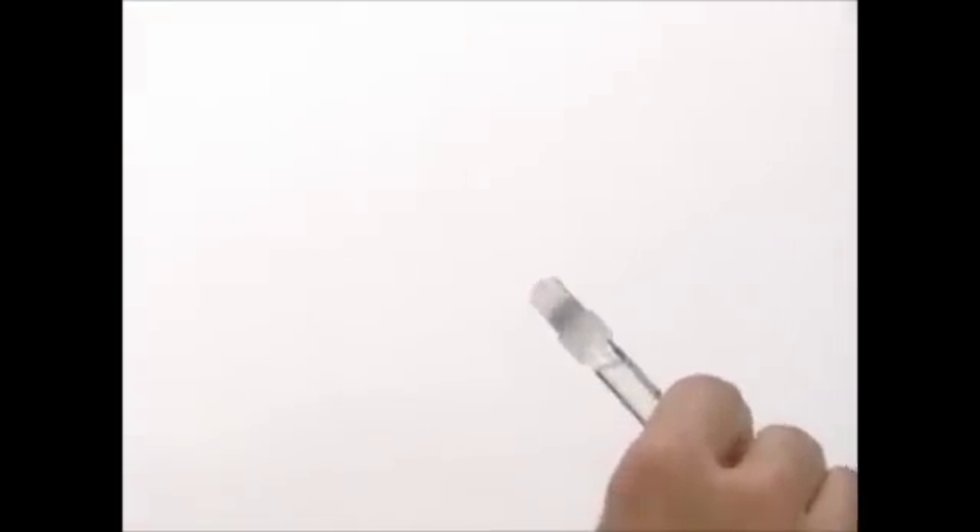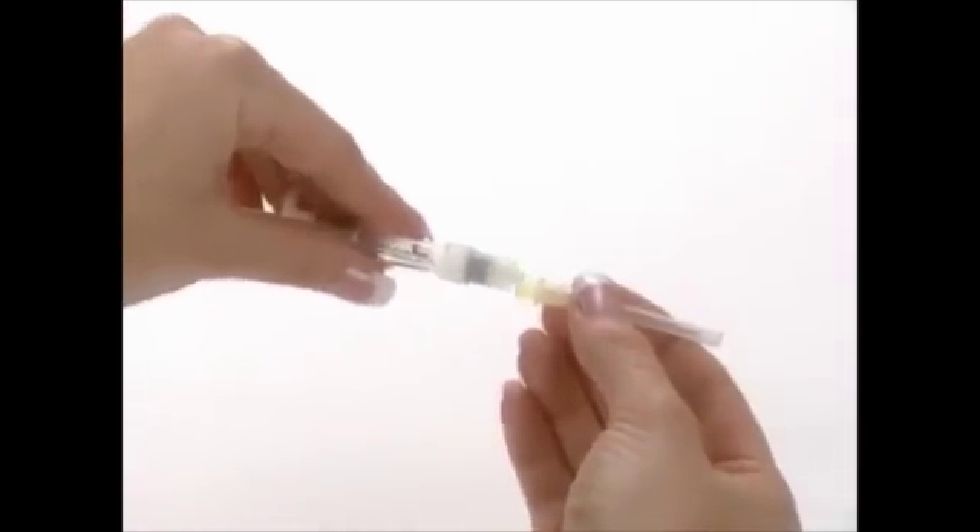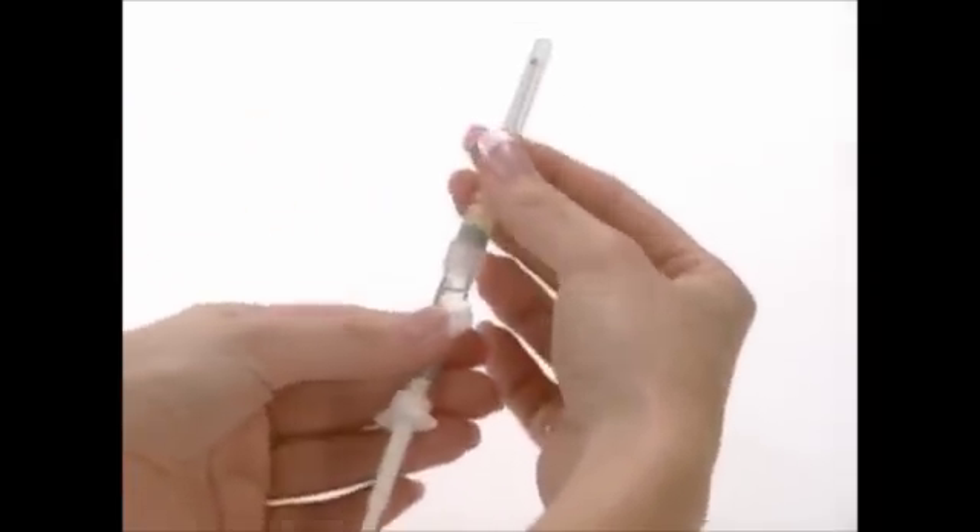Remove the wrapping from the yellow mixing needle, 20 gauge, one and a half inch. Take the pre-filled syringe and remove the cover. Twist the mixing needle, 20 gauge one and a half inch, onto the syringe and remove the cover of the needle.